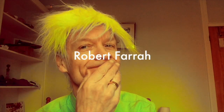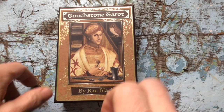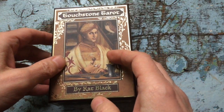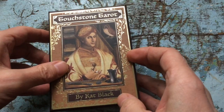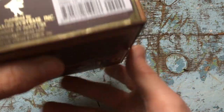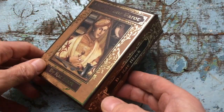Hello everyone, Robert Farrer here of Robert Farrer's TN Tarot, and this week a deck review. My flatmate has been talking about this tarot from Kat Black and US Games Systems. It's called the Touchstone Tarot, and I think it came out in something like 2018. Let's have a look at the good points and bad points.